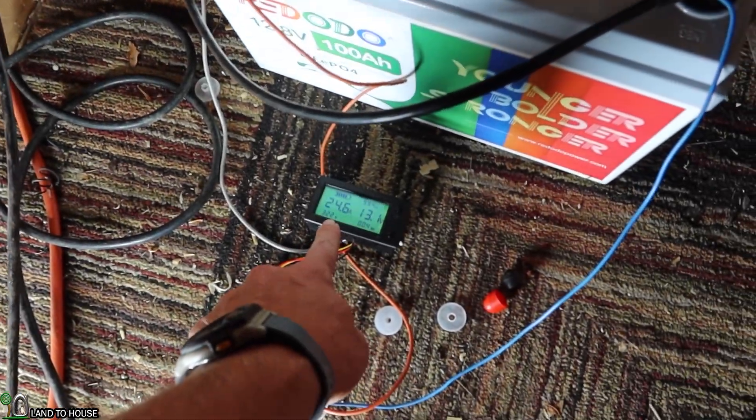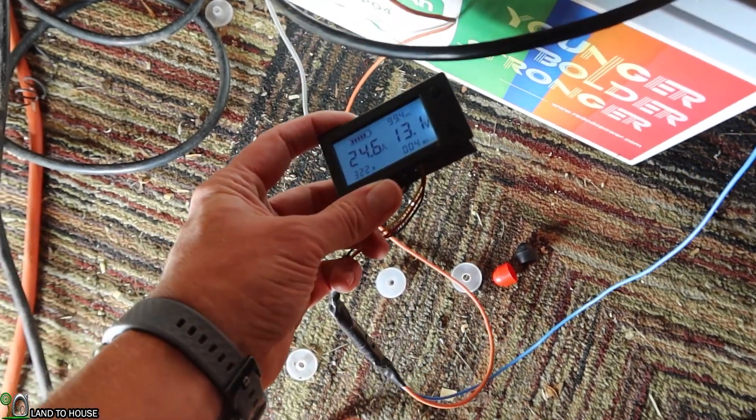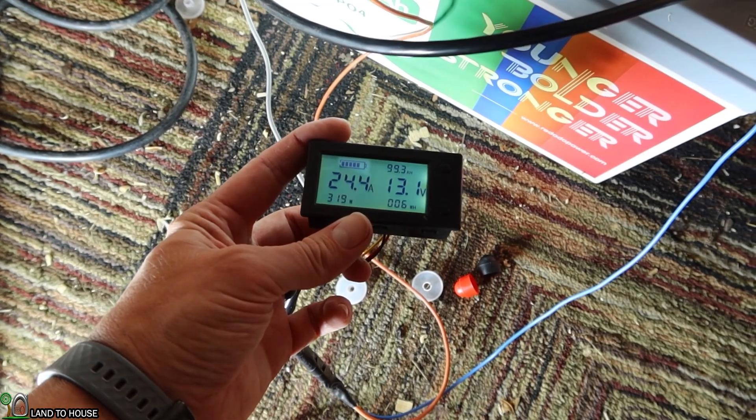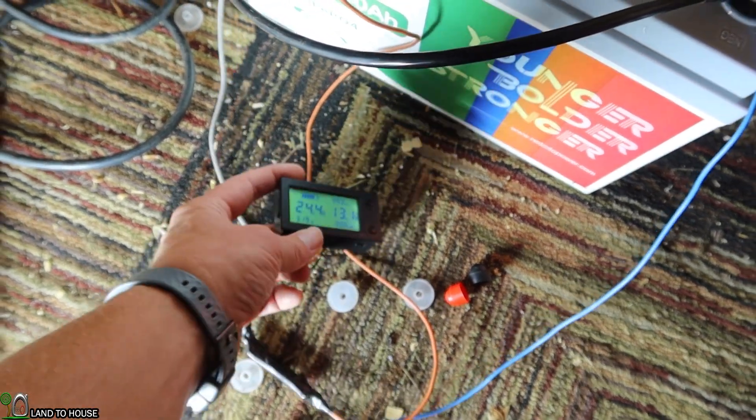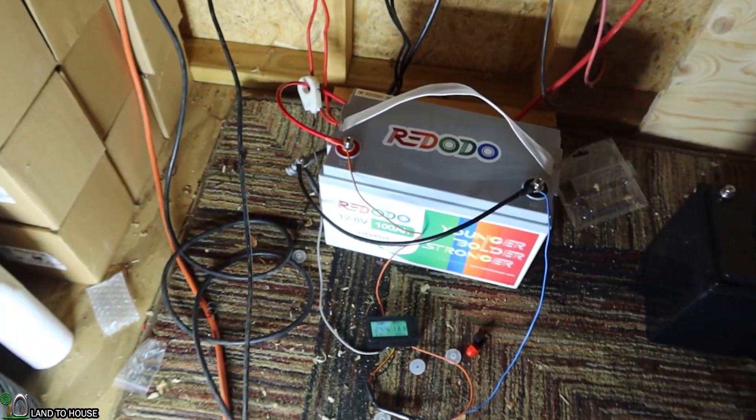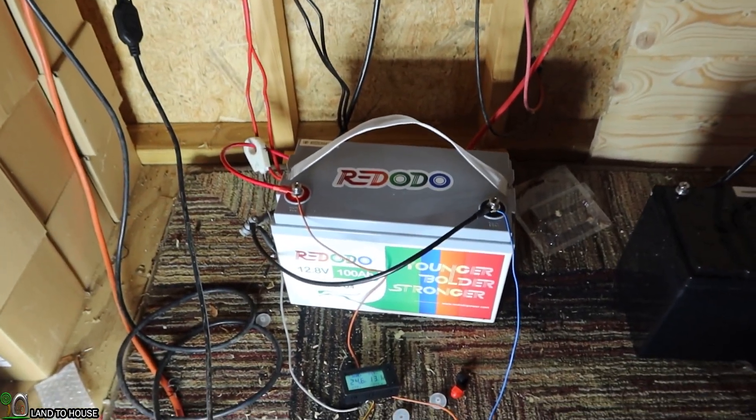As the LED lights heat up a little bit, the watt consumption will actually drop down a bit — you can see it going from 322 down to around 319 watts, with 24.6 amps being used. I'll be back in a bit to see how this is performing.